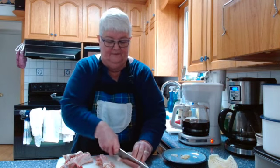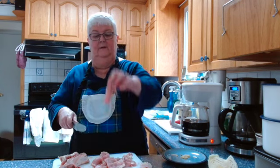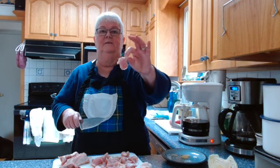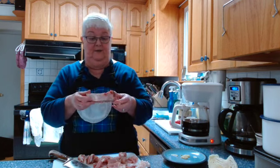It doesn't take butcher shop lessons to cut thin slices of meat with a sharp knife. I'm going to take all these slices and cut them into bite-sized pieces by cutting them in half. Nice little bite-sized pieces of meat ready to go in the wok. I'll put the rest aside to feed our visiting puppy dog — no point wasting it.